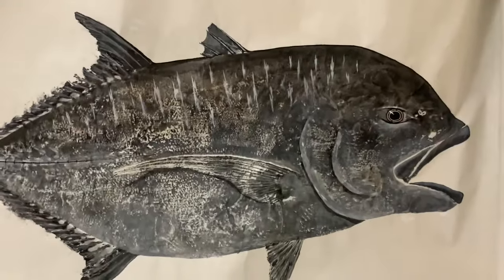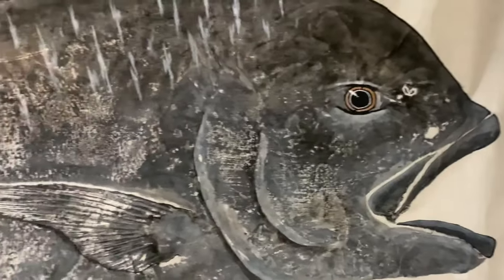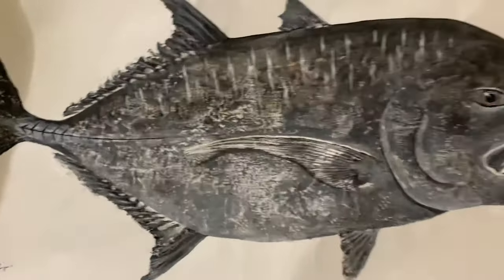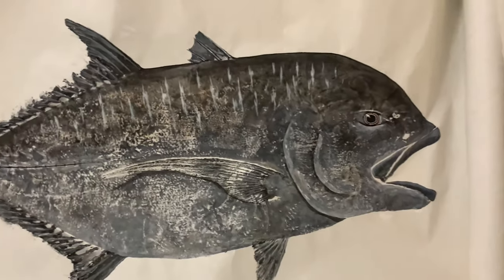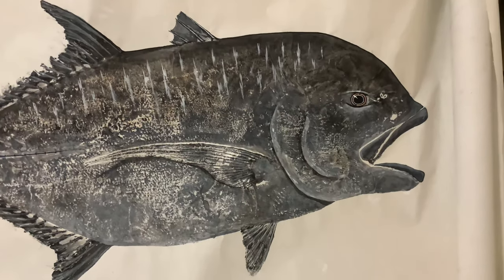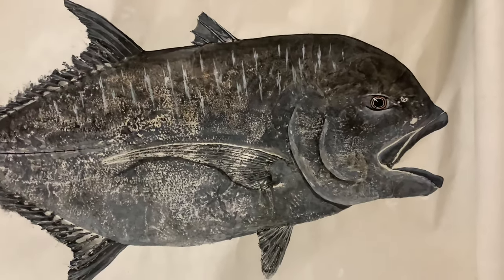Real quick before the video starts, I just wanted to show you guys this amazing gyotaku of my 47-pound ulua. It's kind of relevant because it has something to do with the topic I'm going to be speaking on today. This was done by a guy named Jason — his Instagram is Shoot Print Feed, it'll be in my description below.